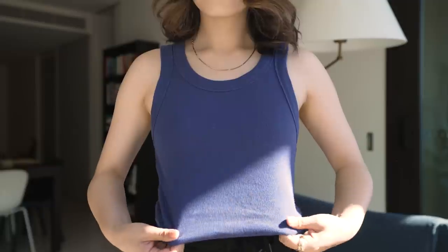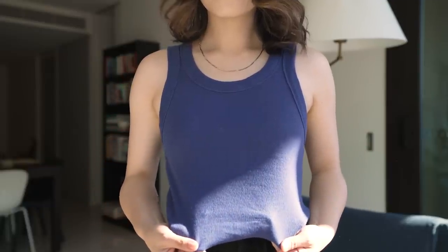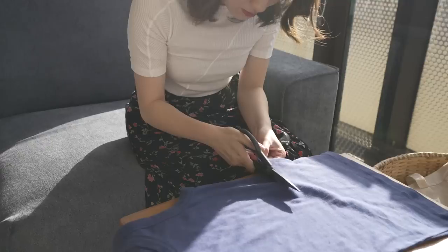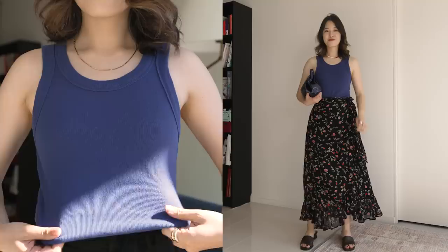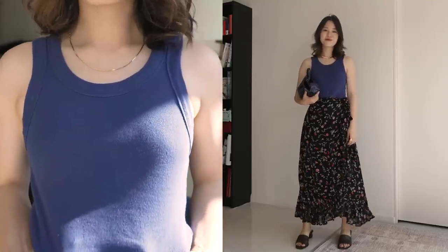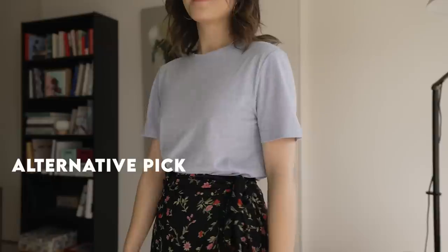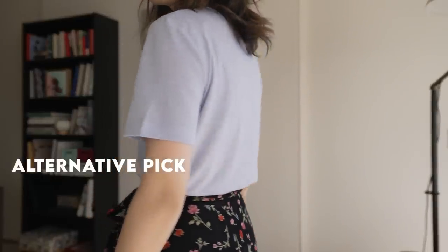Let's start off with what is in my 12-piece capsule. The first item I chose is a simple tank top. I've had this in my wardrobe for ages, but I didn't wear it often because I felt like it was too long. So I just took my scissors and cut off half of it, and now I have a cute little cropped tank top. I have a sewing machine so I can fold up the edges and sew it down, but even the raw edge doesn't bother me too much. If you're not a tank top person, you can definitely swap this out with another basic like a t-shirt.